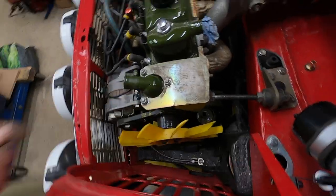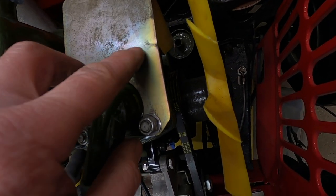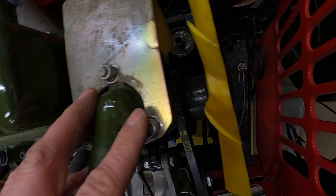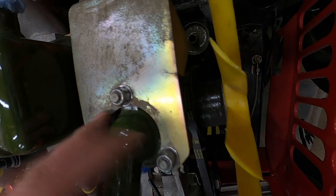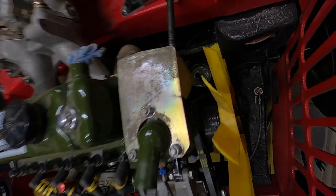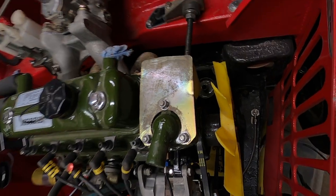Excuse my French. I'm going to have to take that off, drill a hole to make sure the crack doesn't carry on any further, and then weld it up. It won't be pretty, but it's a naff old part anyway. Come on, let's do it.